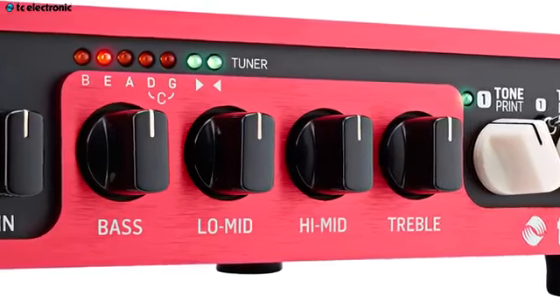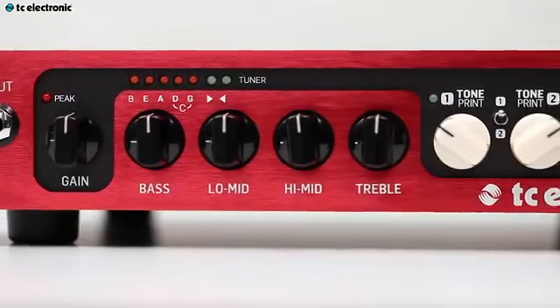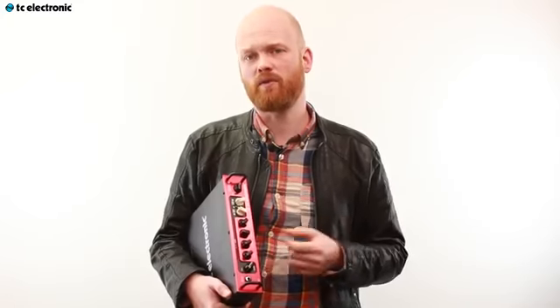The EQ section may look ordinary, but it's far from that. Our intelligent EQ section is designed to cut and boost at specific frequencies, leaving you sounding your best no matter the situation.